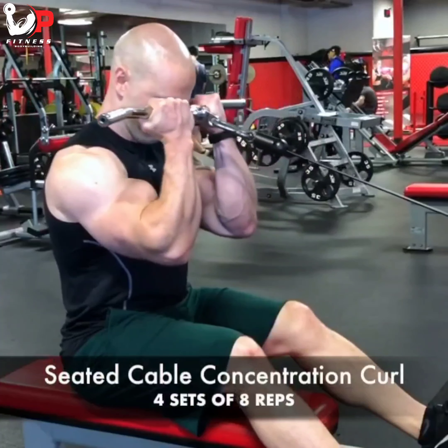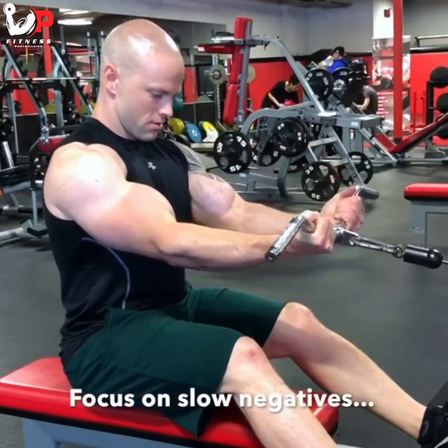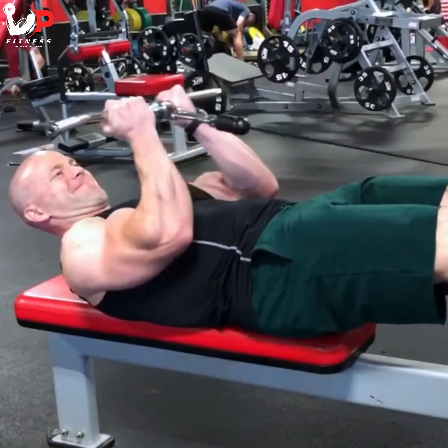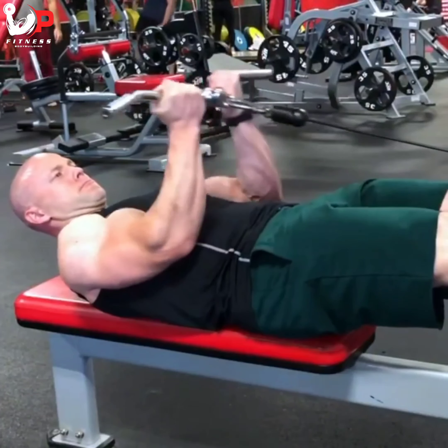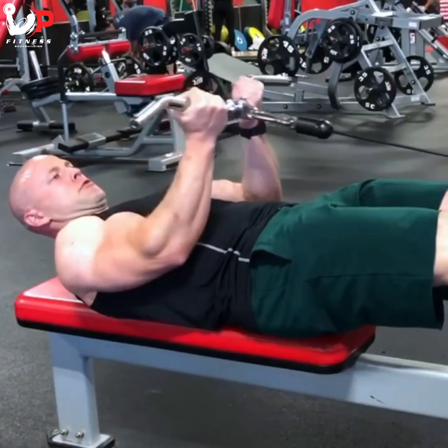Starting this off with a seated cable concentration curl using a close grip on an easy bar, really focusing on slow negatives and holding the contraction on top for a few seconds. I'm doing this on a seated cable row machine with the cable elevated slightly. I'm supersetting this with a lying-down cable curl on that same bench — eight reps on both. I'm pushing my elbows slightly forward because the cable is a bit higher, which lets me really focus on contracting the peaks of the biceps. Focus on that quality.